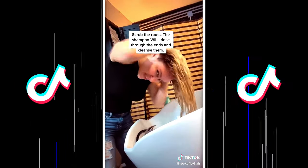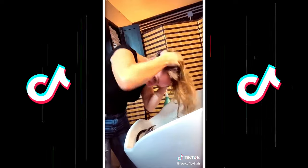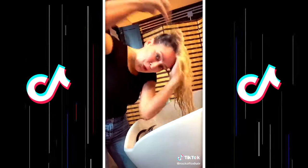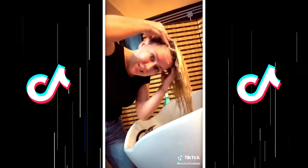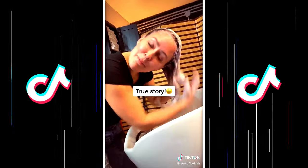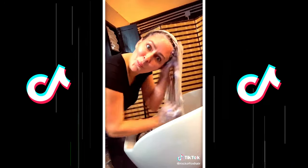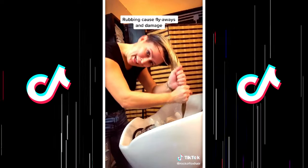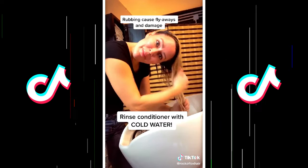Remember when we were all taught to not scrub our scalps vigorously? Screw that — scrub it. Remember to scrub your roots, not your ends. Two pumps of each for the second shampoo. Stylist tip: you can work the tangles out with the shampoo. Bubbles from the shampoo create an air space to pull those tangles out — squeeze and let go, don't rub. Conditioner mid-length to ends only.